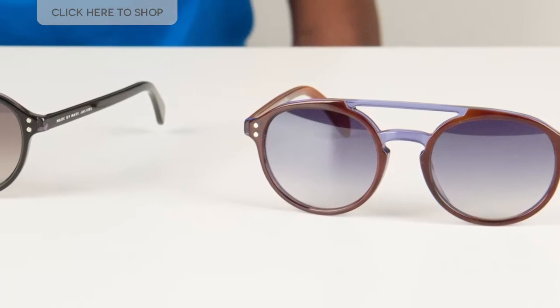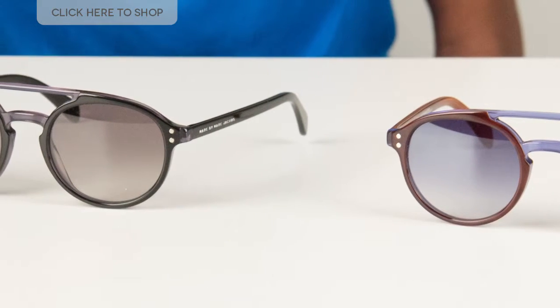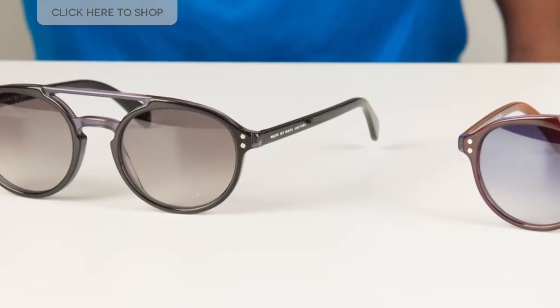For those of you who are not aware of Marc Jacobs, he is one of the leading American designers and is known for his fashion forward and creative styles. The Mark by Marc Jacobs 460 sunglasses come in three colour variations, two of which we have today.